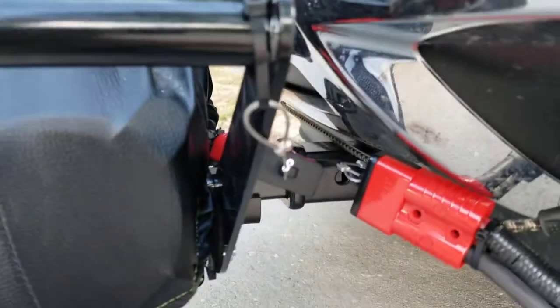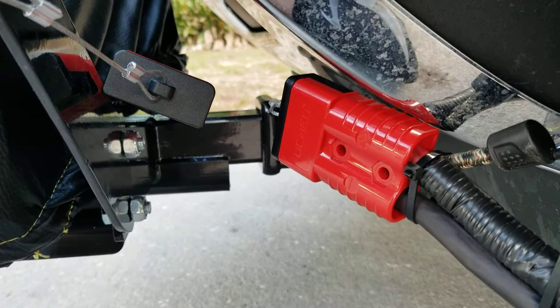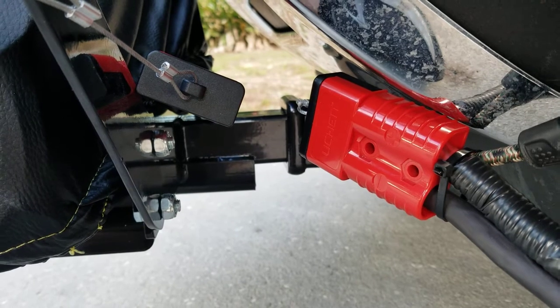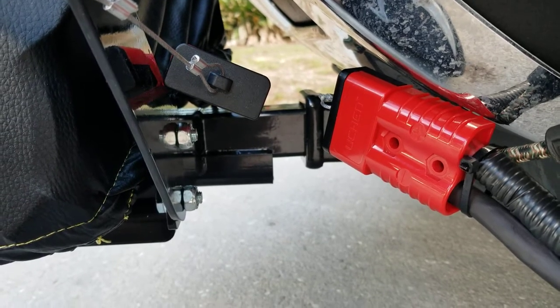I was pretty happy with it. The challenging part about this project was the connectors for the wires. The wire here is two gauge and I've never dealt with two gauge wire, but holy crap, that's thick. So what I had to do was get a crimping tool big enough to crimp the connectors onto the wire.